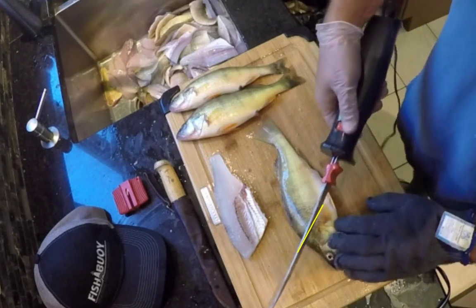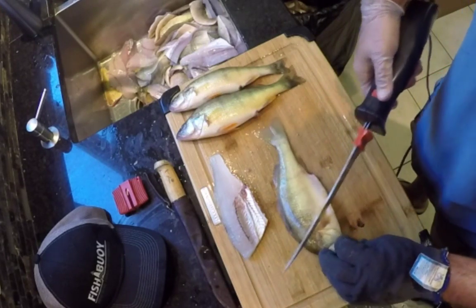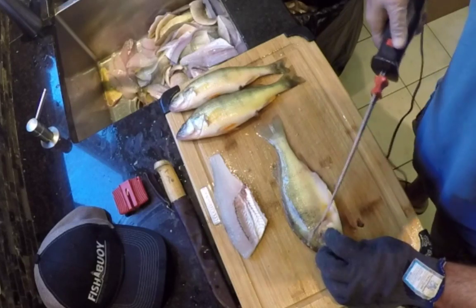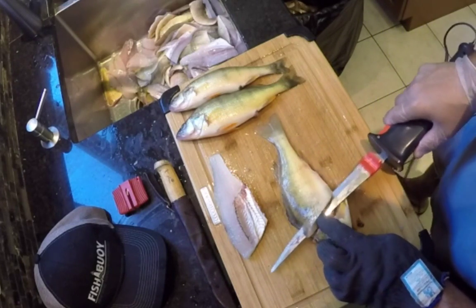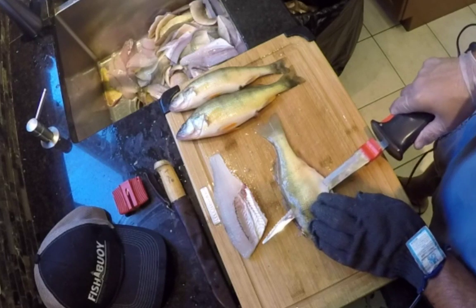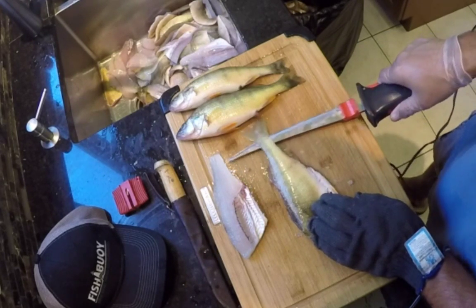Same thing here. I want to go on an angle this way to get as much meat in his back. I generally try to cut through here, hoping not to hit the gallbladder because that will impact the meat flavor. Again, feathering the motor right through to the end.